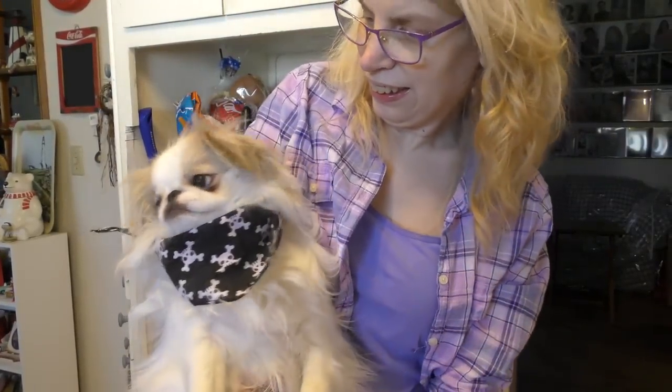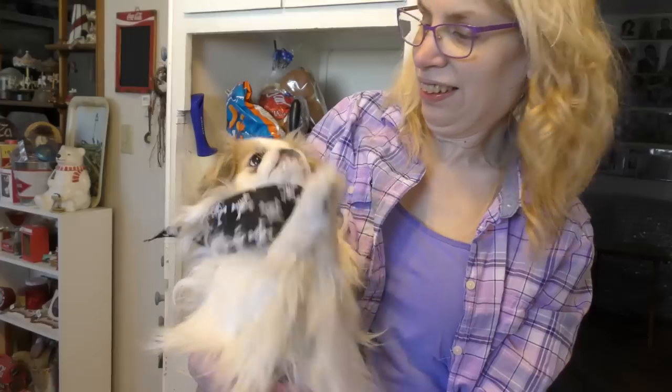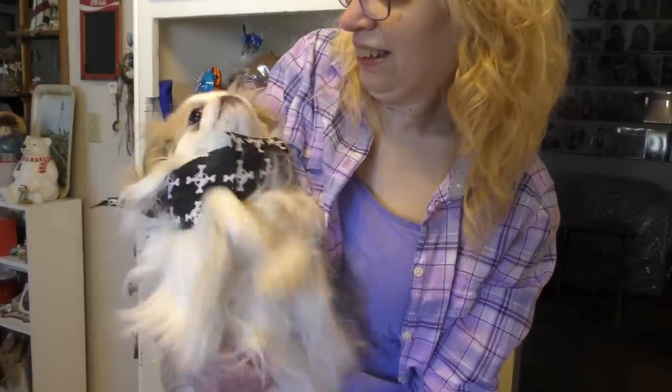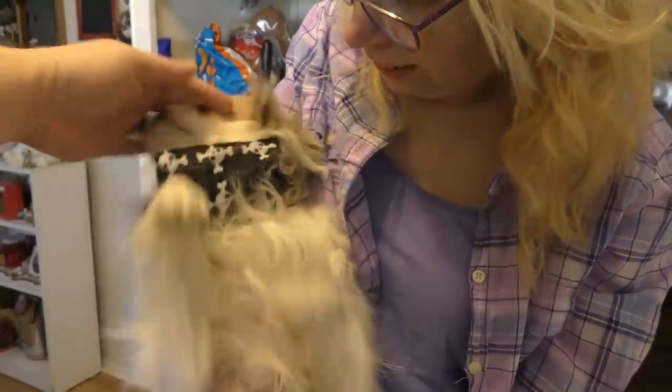Let's see what Summer's doing over here — let's zoom into Summer. She's the cutest! She's waving at the crowd. I think she wants a treat. She's waving — look! Good girl.